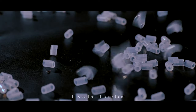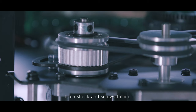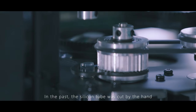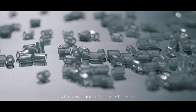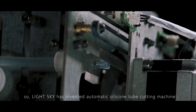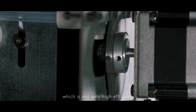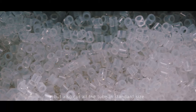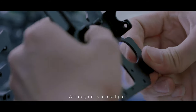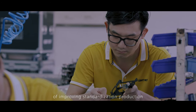The silicon tube protects the lighting fixture from shock and screws falling. In the past, silicon tubes were cut by hand, which was not only inefficient but also resulted in tubes being cut to different lengths. So LightSky invented an automatic silicon tube cutting machine, which is not only highly efficient but also cuts all tubes to standard size. Though it is a small part, from this we can see our engineers' drive to improve standardization in production.